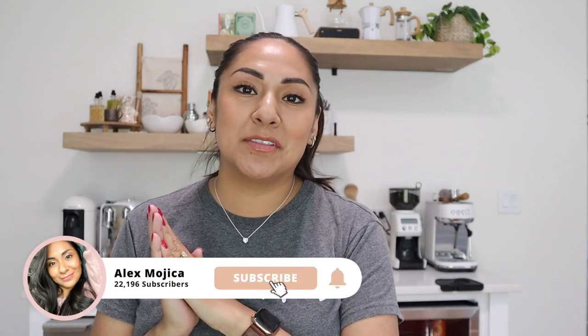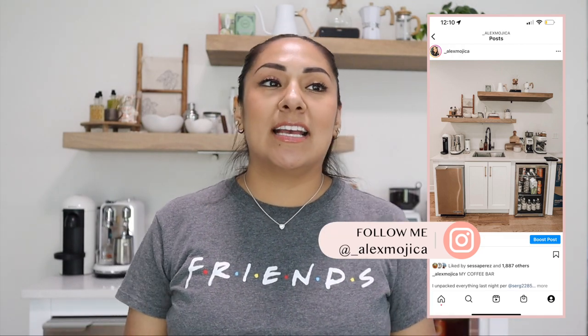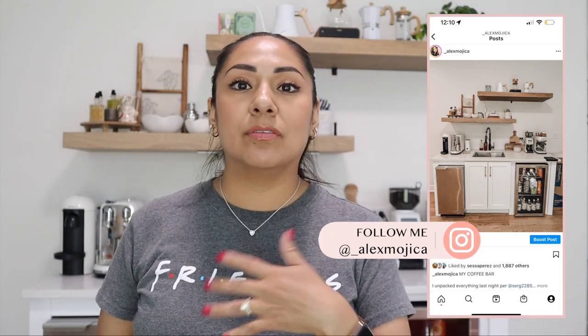Hey guys, welcome back to my channel. On today's video we are going to do a complete coffee bar tour of everything that I have in my coffee bar. We just recently moved out of our apartment into our brand new home. I shared the coffee bar on my Instagram but didn't really talk about anything, so I wanted to give you guys a full tour. I asked on Instagram if you had any questions and I'll go over those at the end of the video.